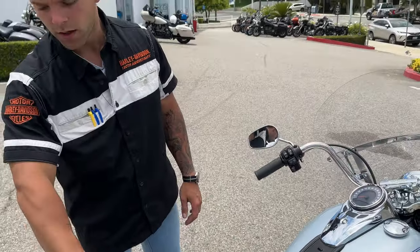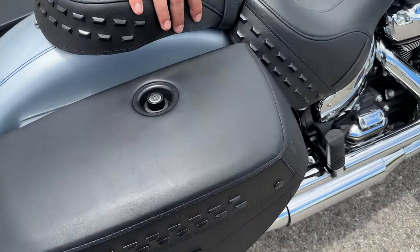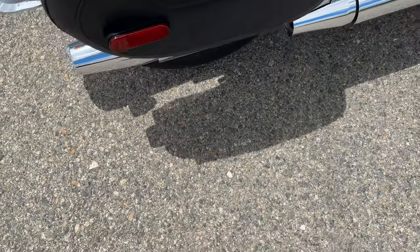It's standard two-up seating. Harley has gone with a pleated design for a while now — pleated seats as well as pleated bags, so all the leather trim has this nice pleating on the sides. Just a little more added to that classic style.